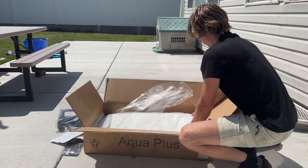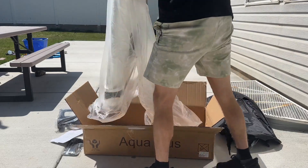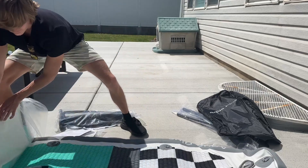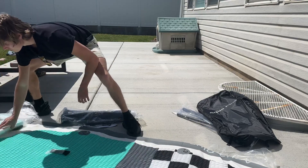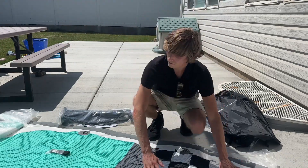The actual paddleboard comes folded up like this and I'll show you how to inflate it and also put it back together so you can fit it into the backpack. It's pretty simple — it just sort of unfolds like this. I was surprised actually how big it was. I knew it was about 10 feet but this thing is pretty big and pretty sturdy. I'm going to have a lot of fun with this out on the water.